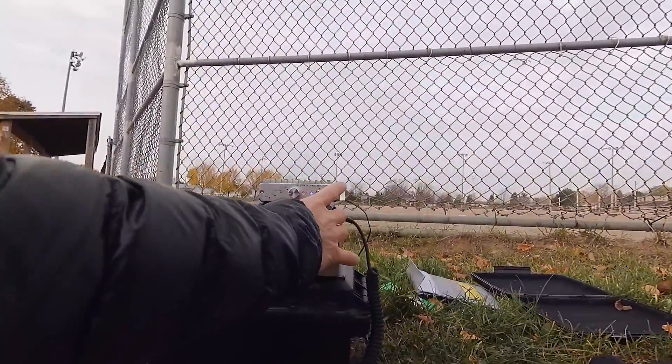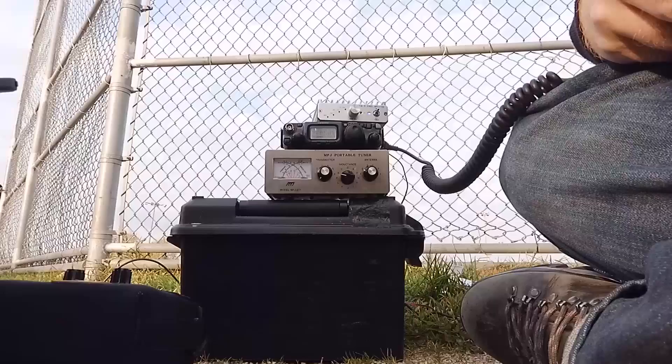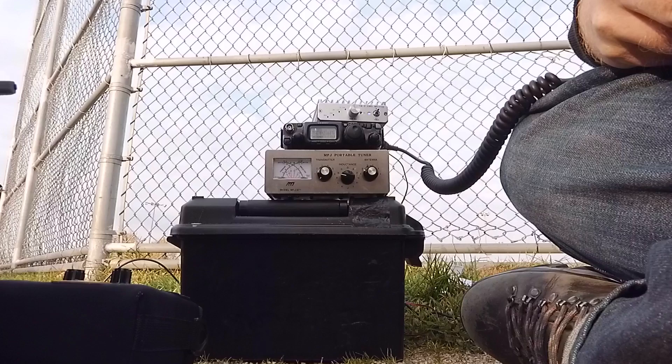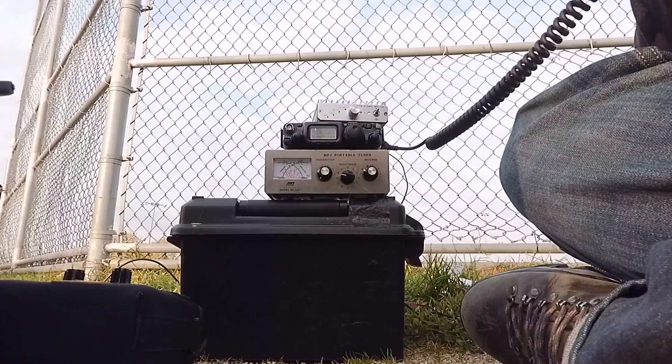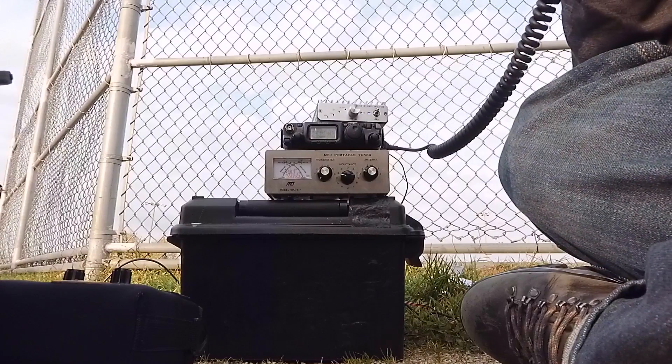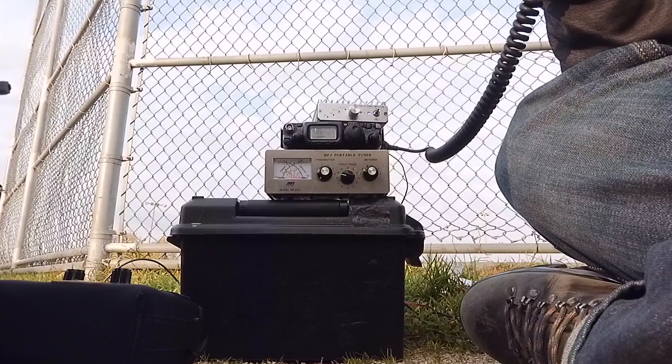So we're on a second transmission. Victor Alpha 3 — I got that part — Ontario, Canada. Come on back again, over. Hey, this is Victor Alpha 3 Oscar Sierra Oscar. My name is Carson and I'm in Canada. Over.